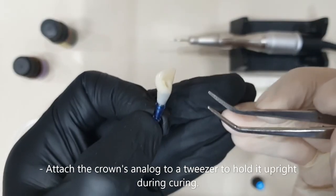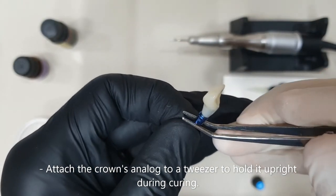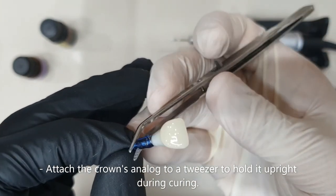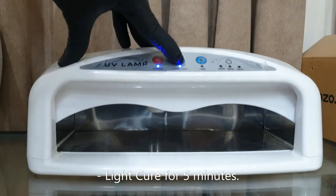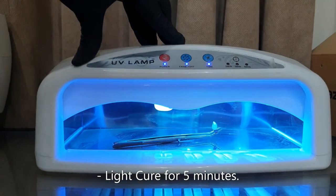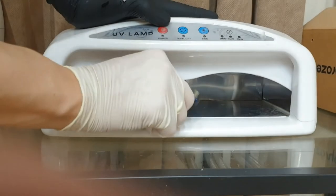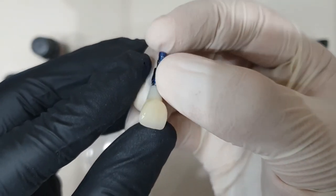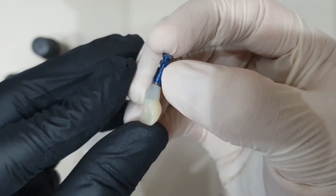Now I'll go ahead and attach this to a tweezer and put this inside of my light curing box. And this is our final product.